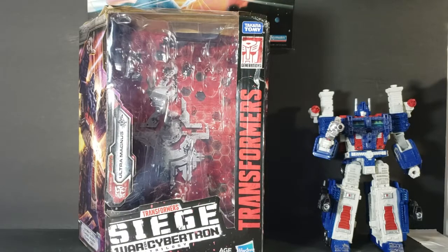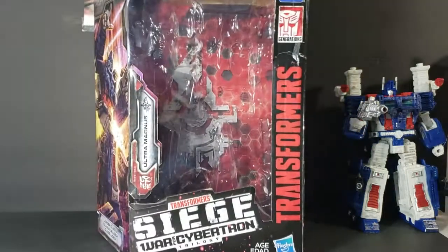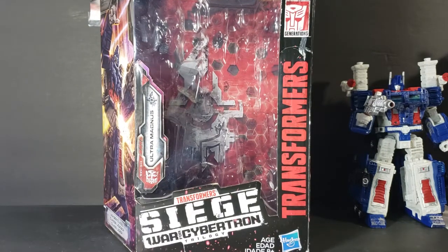This is Ultra Magnus. Let's go ahead and move him out of the way real quick and we'll take a look at the box. I did pick this up at Target — it was the only one on the shelf. They had Shockwave there as well, and I've seen him all over the place at Walmart. This is the first time I've seen Ultra Magnus, so I really debated long and hard on if I wanted to spend the $50 on him. Ultimately, it came down to either getting him or getting the $10 Scott Howard Funko Pop from Teen Wolf. Ultimately, I chose Ultra Magnus, as you can see here.